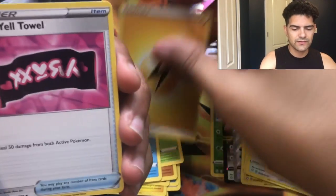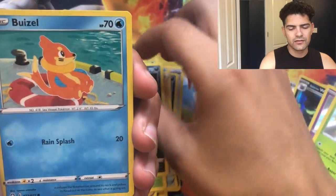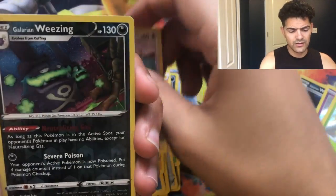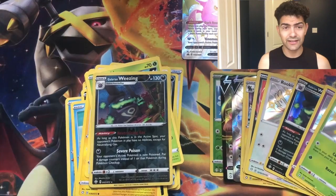This is the last pack — we'll go in here really quickly. Lacking energy, Team Yell Towel, Gym Trainer, Luxio, Cacnea, Nickit, Azurill, Morpeko, Eevee, Weezing reverse holographic, and a Celebi. That was a dud last pack.